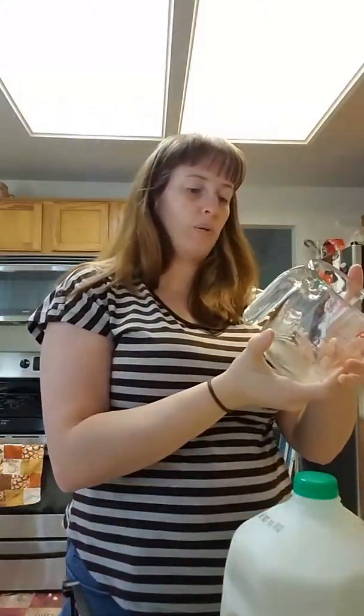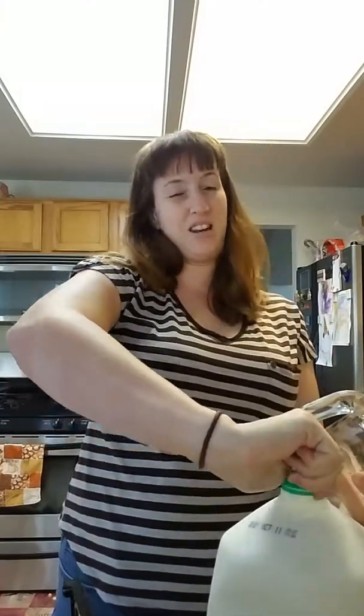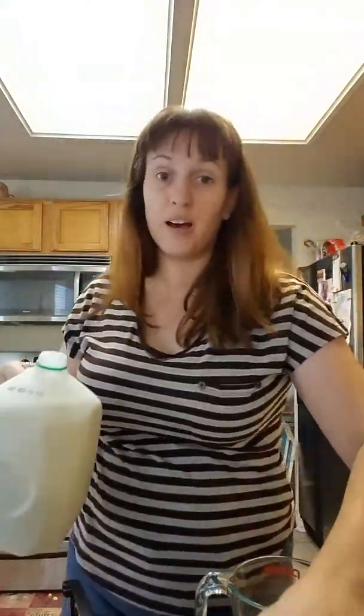So six ounces, just so you know, is a little bit less than a full cup. And if you're anything like me and have babies, you can always pull out your handy-dandy bottle and use the bottle as a good measuring cup.